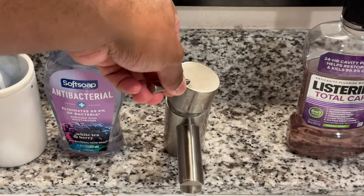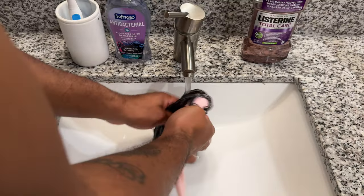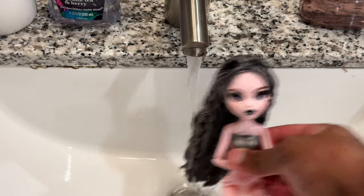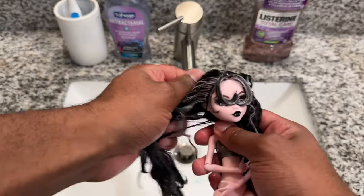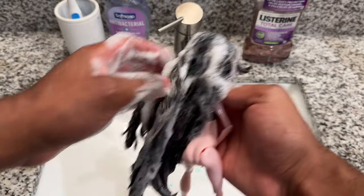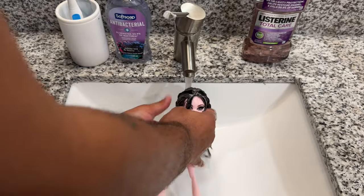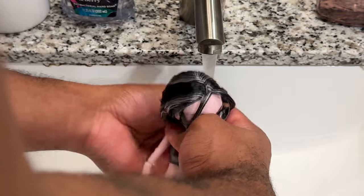I start by turning the faucet onto the hot side. When it comes to saran hair you don't need to wash it in cold water, because we're not trying to retain any curls. I just start by rinsing in hot water. She didn't have much product in her hair, but it's always good practice to wash it — especially the bang portion, since that part did have a little bit of gel. I'll use my Dawn dish soap, then make sure to rinse it all out before moving on to conditioning the hair.